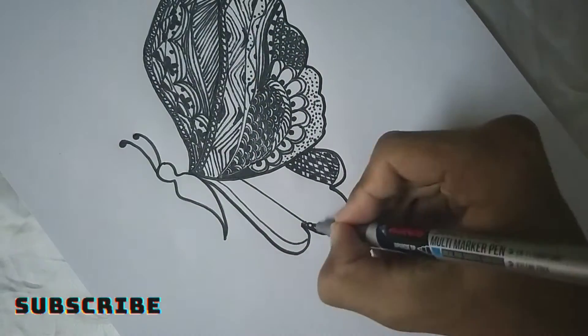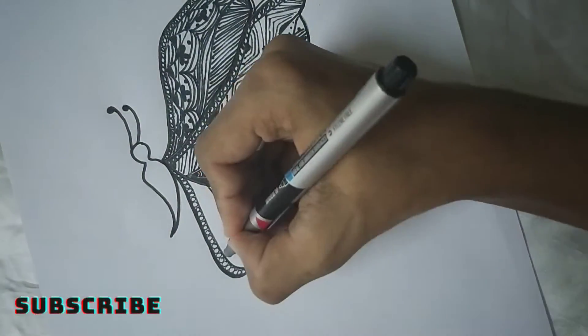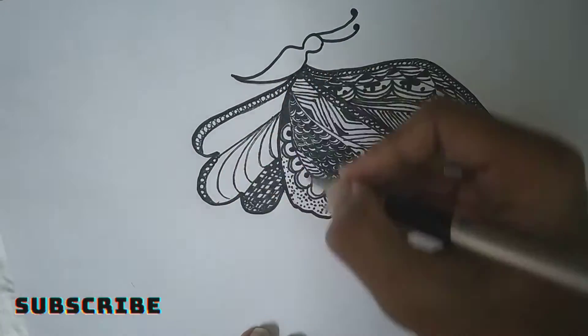So in my drawing I've used circles and triangles. You can copy this or you can do your own design.